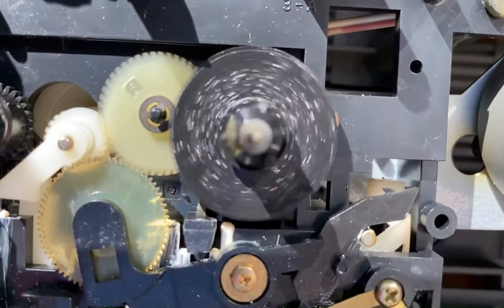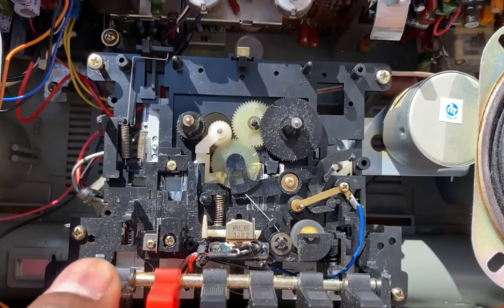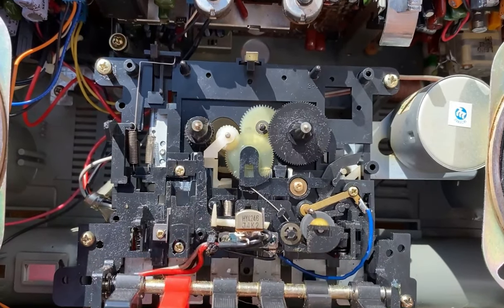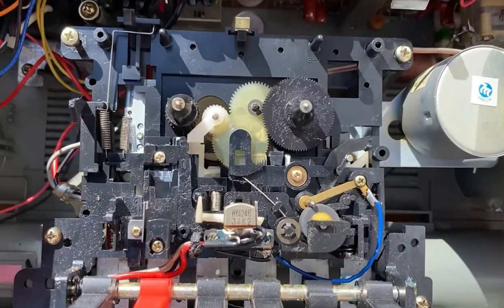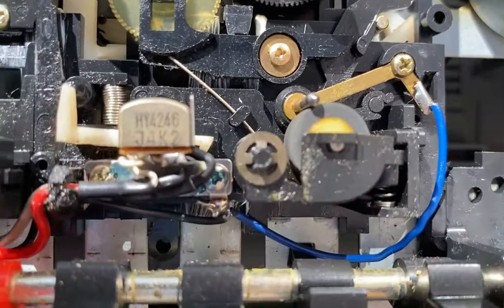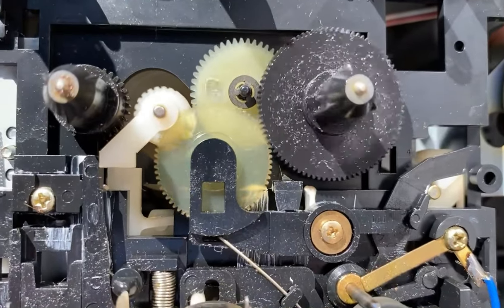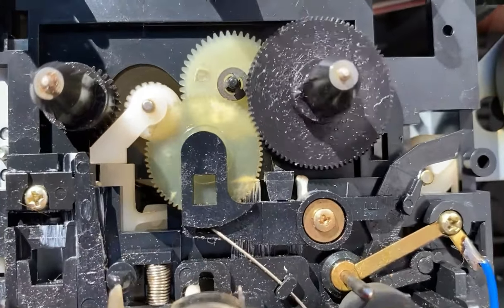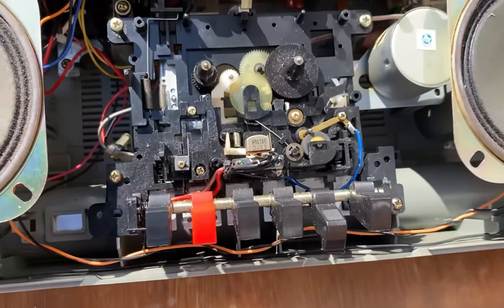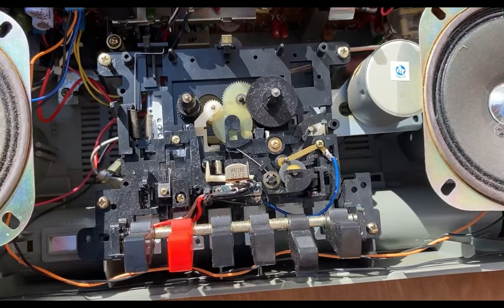Fast forward - and that seems to be working fine also. And this is play - zoom in - and you can see the take-up wheel is running fine, the capstan is running fine. So that seems okay. What I'm gonna do while I've got it out is clean the record and play heads.